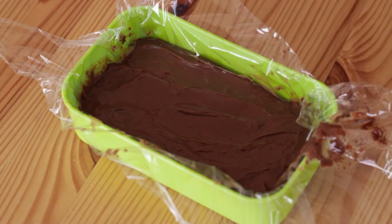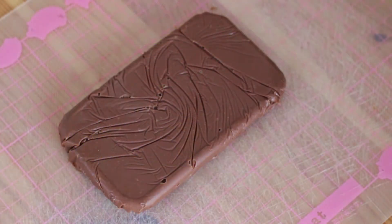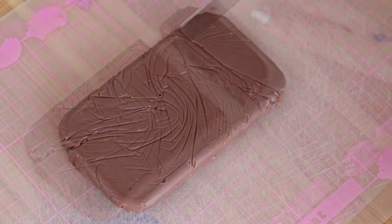Pour the chocolate mixture into a square container with non-stick baking paper or saran wrap. Place it in the fridge for 2 to 4 hours until it sets. Take the chocolate out and place it onto a cutting board. Peel off the saran wrap and cut them into bite sizes.